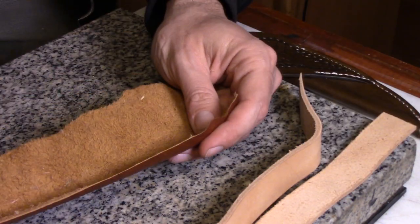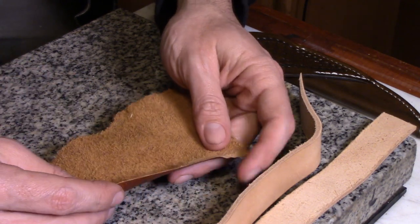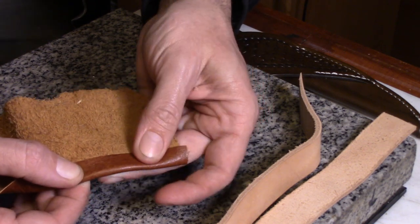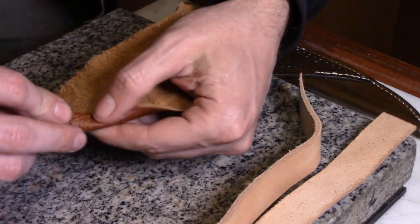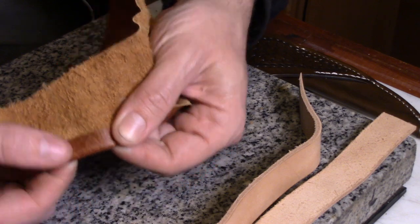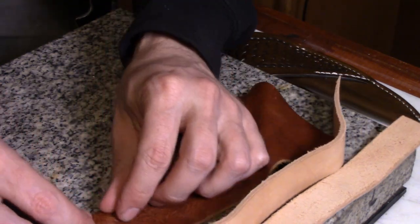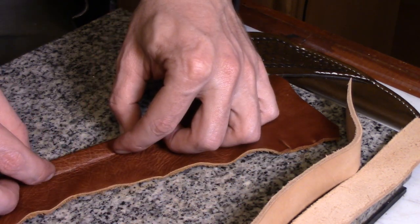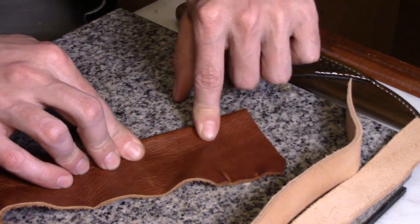I also use it with softer leathers like an upholstery type leather when making bags, purses, or even upholstery, and I'm going to be rolling the edge or stitching it and folding it back and I don't want a big lump there — like you would have if you did not skive it — because that will sometimes print through. You can see it right there as opposed to where it's been skived.